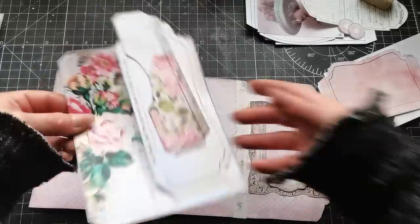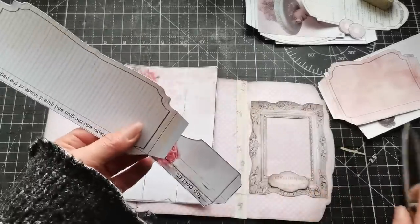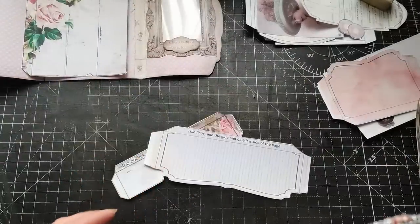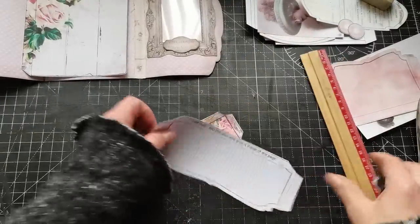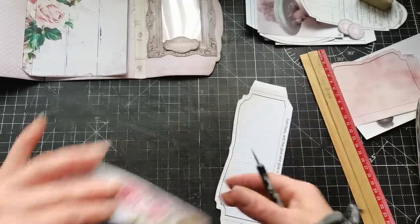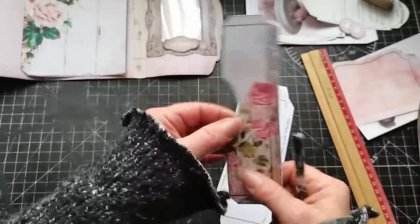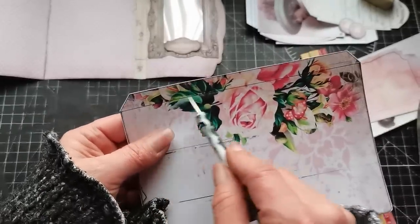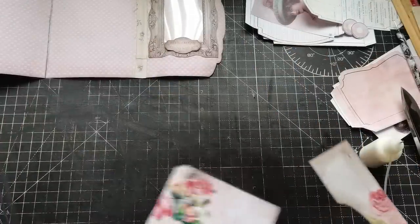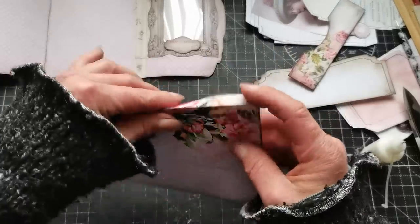I'm going to take this other page plus these two pockets. I'll use a ruler and scoring tool to score all the lines around the pockets — pocket one, pocket two, all three lines — and also the line that will help me fold this piece. I now have distressed edges on all three pieces and the folds are done.